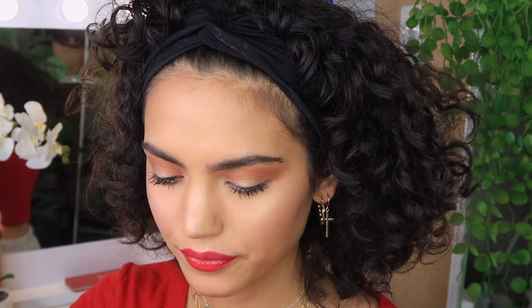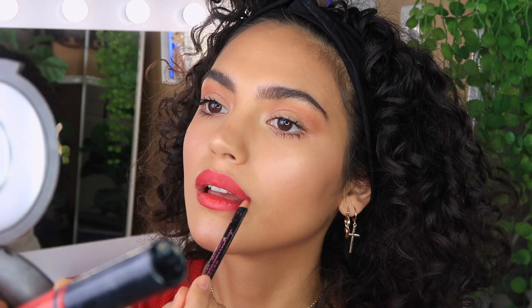I get asked a lot which red lipstick I use — I have the MAC Ruby Woo but this is the one I like to use because it's easy to apply and doesn't rub off. It's the Australis Matte Lip Cream in the shade NYC. Then to set the whole look I'm going to use the Iconic London Prep Set and Glow — perfect for a glowy look and it smells so good.